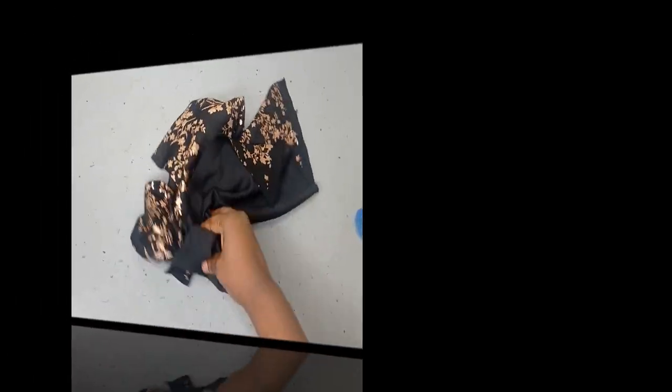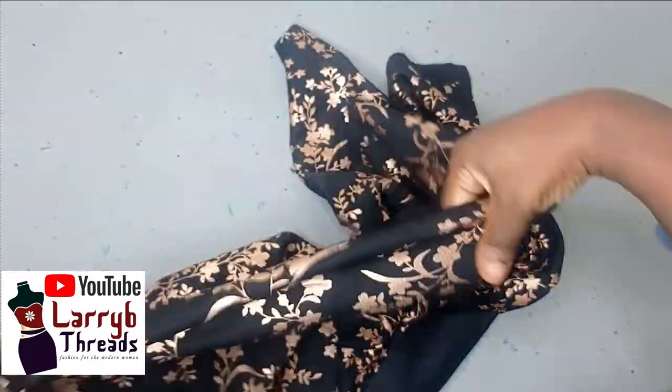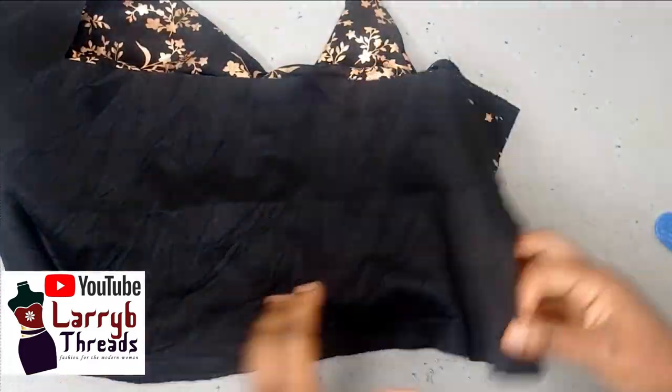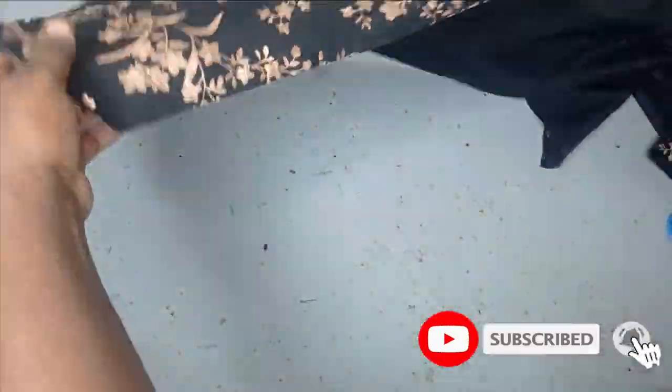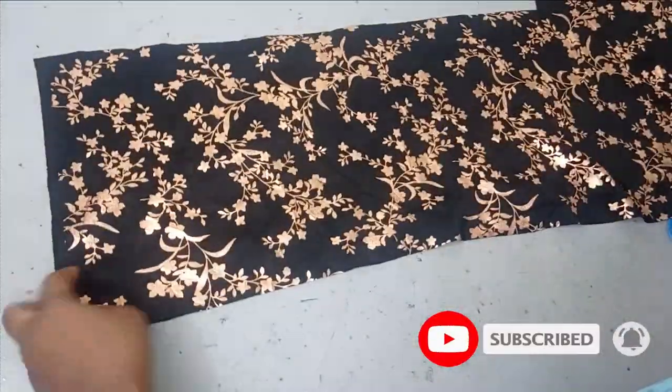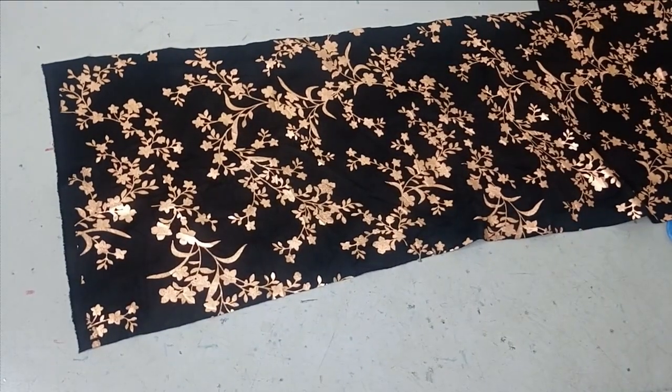To make this headband I'll be working with this fabric. You should use a stretchy fabric because this is not going to be having any elastic. Now the measurement I'll be working with — to know the length and the width, both the vertical and the horizontal measurement.